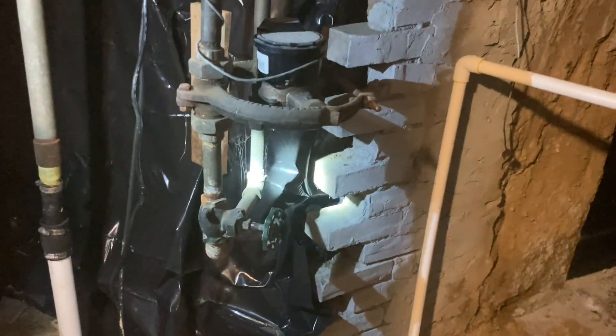Yep, because there's our shutoff bell. So that used to come up in the crawl space.